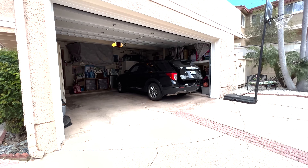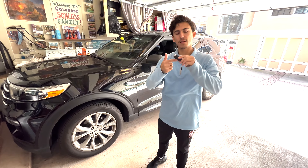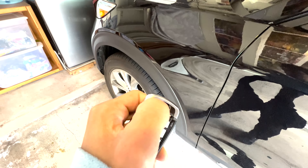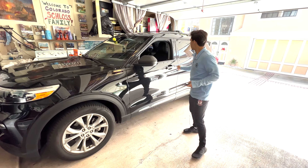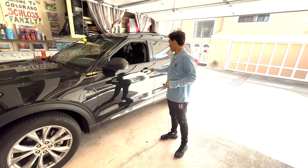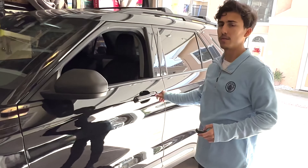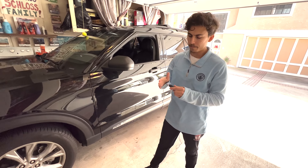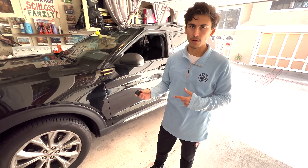This one has a nice updated design with a Ford logo on the back. You can take out your spare and unlock your car like this. It's locked. Unlocked. That's really cool. If your battery ever dies, that's how you're going to unlock your car.